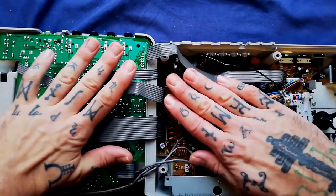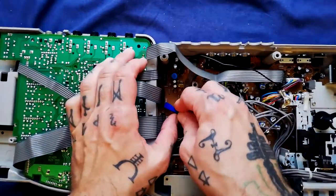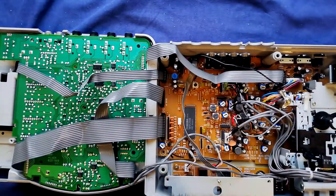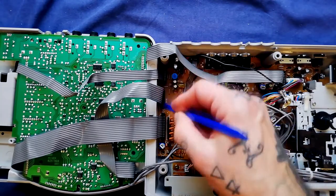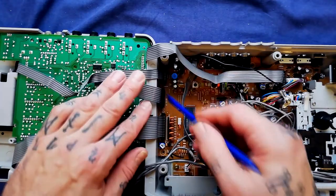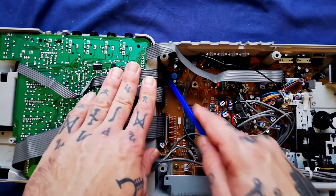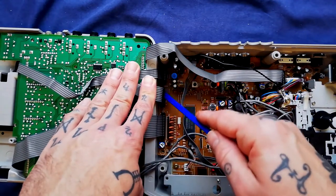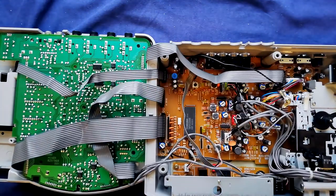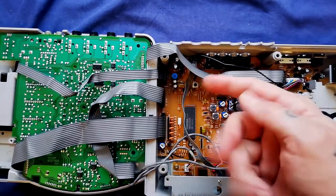If at all possible, leave the two halves connected. The way these connectors work, there's a little plastic lip that comes up, and there are little spring-loaded connectors biting onto each of the metal protrusions from this ribbon cable. I recommend that you don't take those out. I have bad experiences with this kind of connector where it's very difficult to get them to connect again properly, and in other occasions I've had to resort to crimping on new connectors and soldering in new headers on the boards.